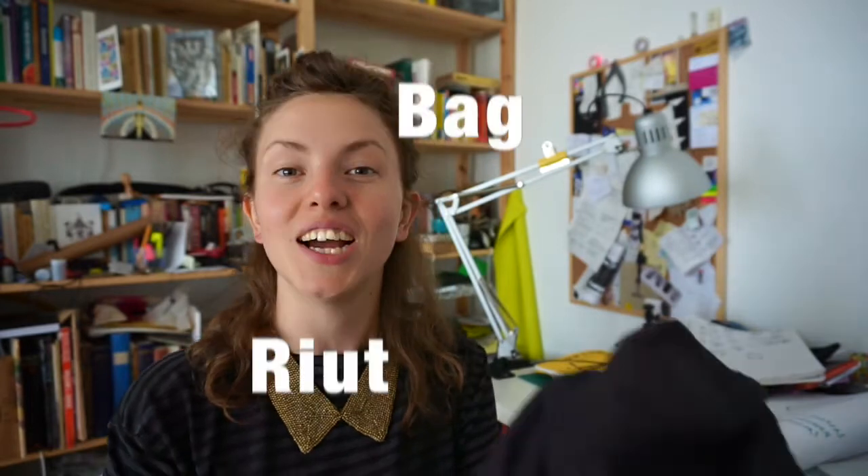Hello, I'm Sarah, the creator of the Riot Bag, and today I am talking about the base of rucksacks and backpacks.